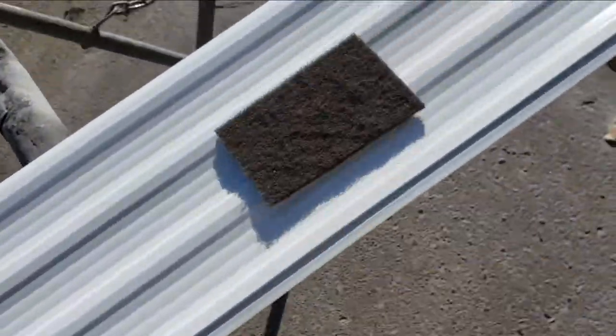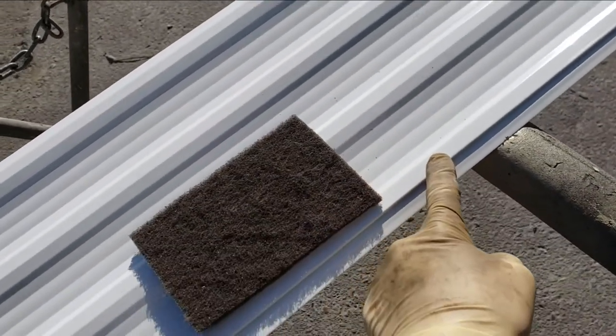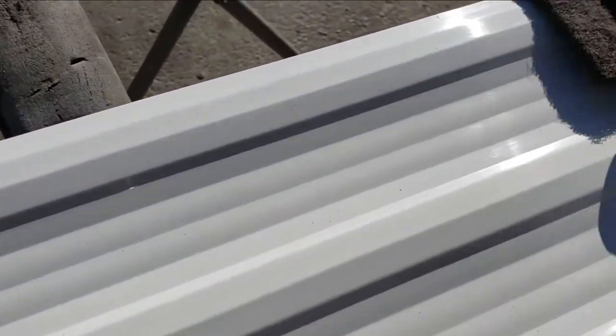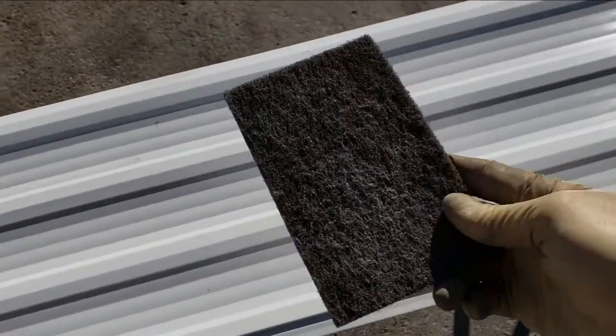I'm just going to use a fine scotch pad just to scuff it. This is powder coated, so you just want the paint to have something to bite into — nothing too aggressive. Just a little bit of scuffing like that. You can see the white paint — it's been scuffed up, so the paint should have something to stick to now.